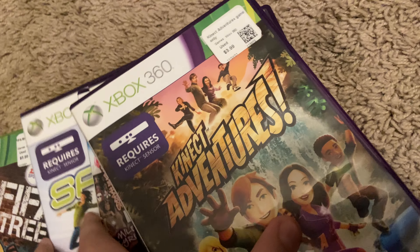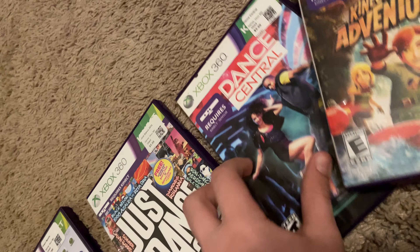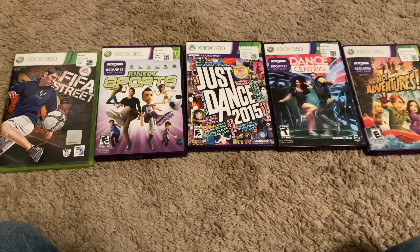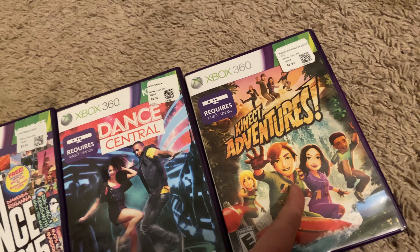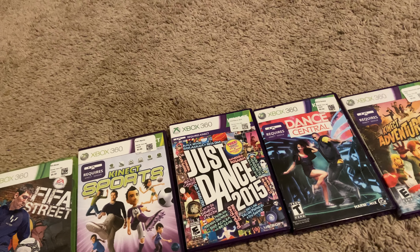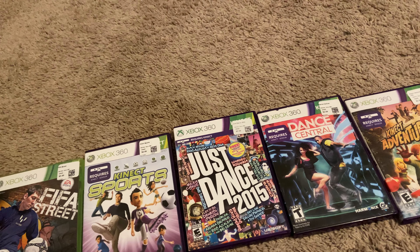I'm going to end the video here. Comment down below which game is your favorite: FIFA Street, Kinect Sports, Just Dance 2015, Dance Central, or Kinect Adventures. Hope y'all enjoyed the video - smash that like button and subscribe. I'll see you next time, bye!